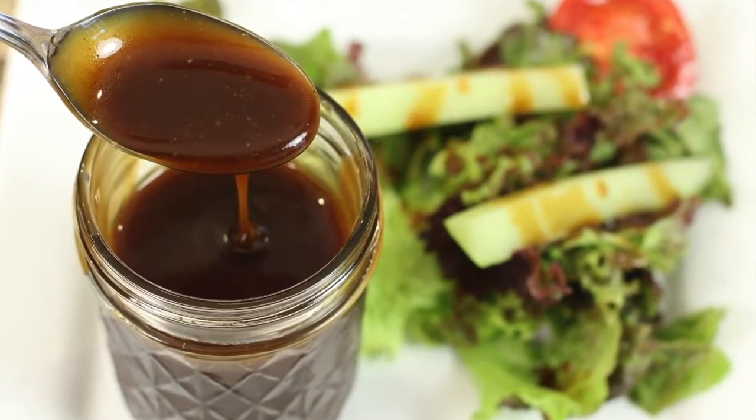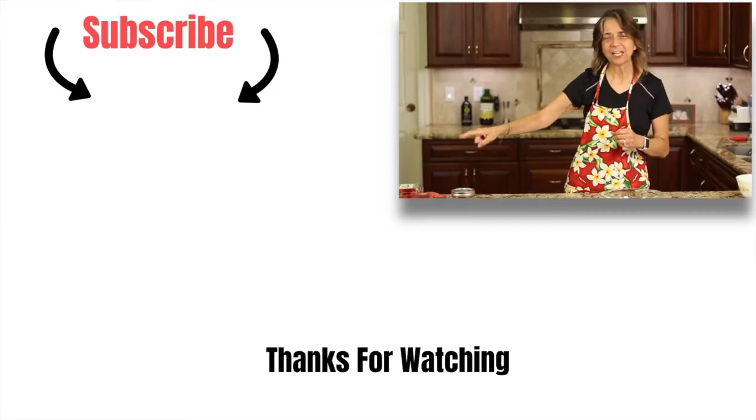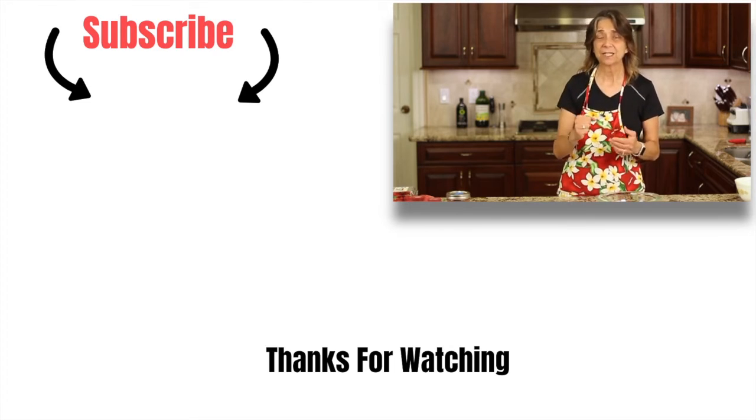Might you be interested in another salad dressing recipe or even another salad recipe? Well, I've got you covered. I've got a very popular balsamic vinaigrette — I'm going to leave a link right over there, go ahead and click that, it'll take you to it. It is a delicious recipe, I think you'll love it. Thanks for watching today, I really appreciate it. Don't forget to subscribe, leave me a comment, and help me share my channel by smashing the like button — that really does help. Thanks again, we'll see you next week.